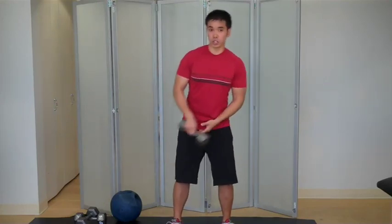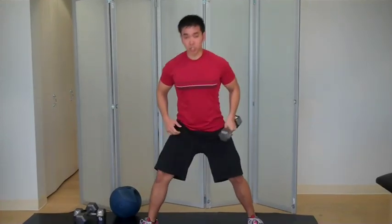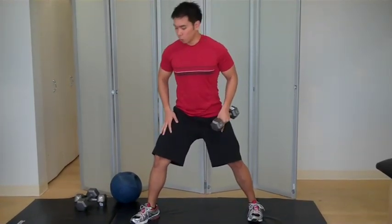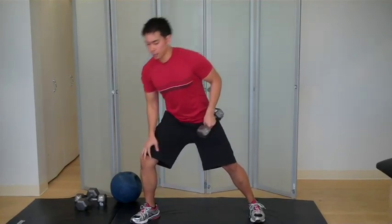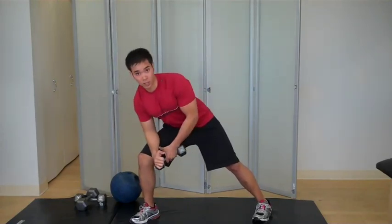Hi, this is Mike with QuickFit and I'm going to demonstrate a lawn mower. So what you're going to do is get a split stance and you want it to be fairly wide because you want to have good basic support. You're going to put most of that pressure into your front leg, and then with this arm, if you're a beginner, you can rest it right on that thigh.